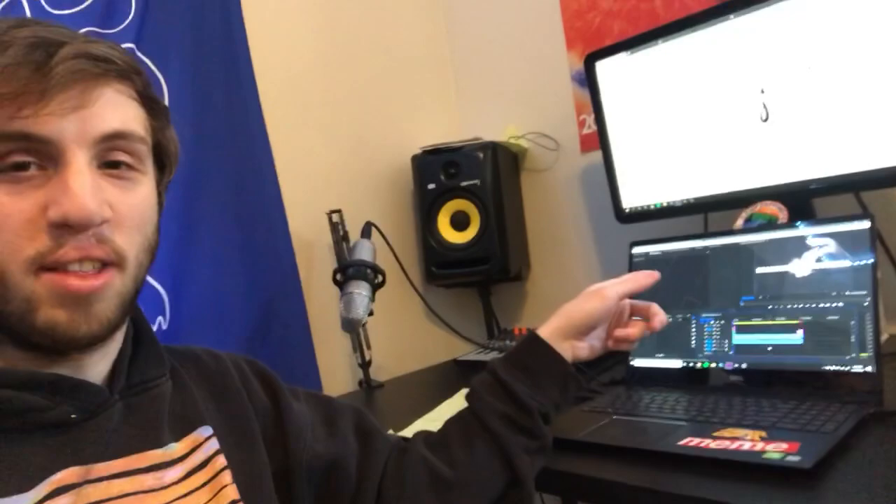Hey guys, it's Julian here. I'm in my studio — I've actually got another video that I'm working on there in Premiere — but today we are going to be talking about how the small details make up the big picture, and why really focusing and hammering down on the small details is an important thing to do on the step to musical enlightenment and making something great.